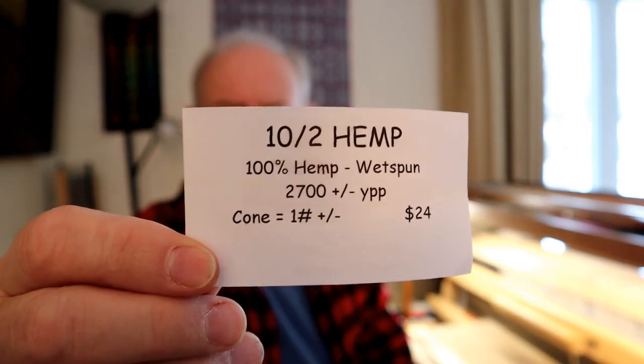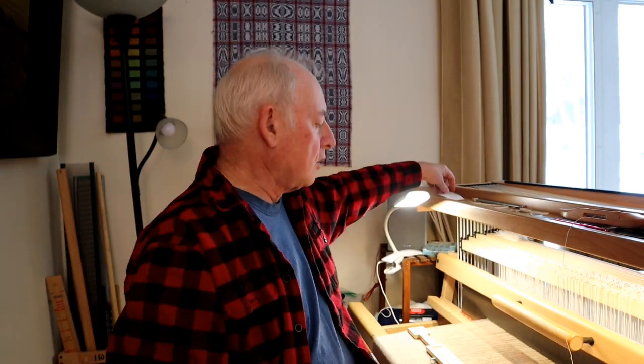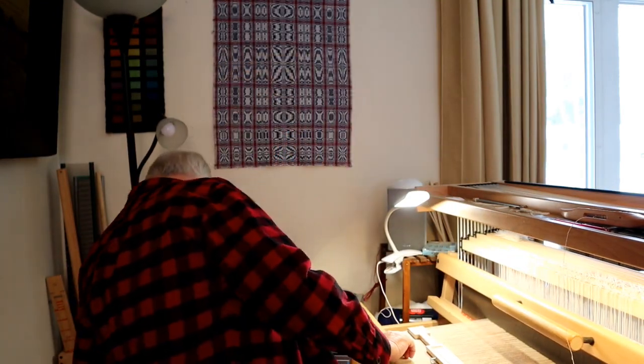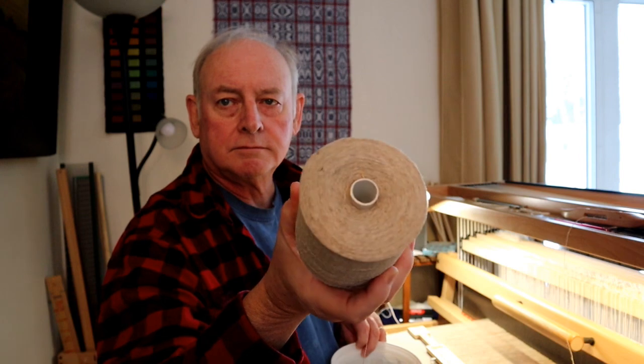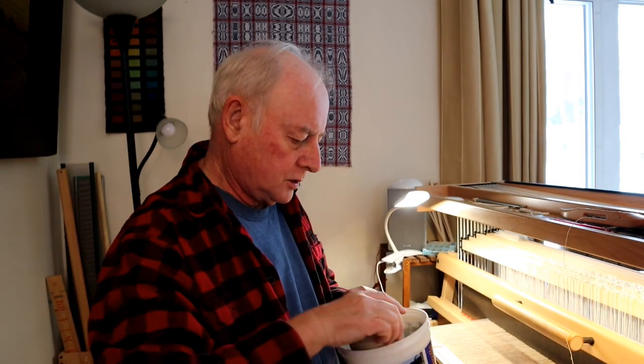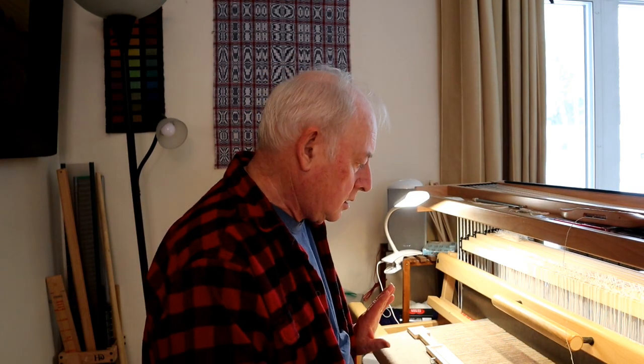It has a very rough feel to it — rough, or coarse, is the best way I can describe it. Anyway, let's look at what I'm working with. I've already taken some off here, so that's what it looks like.